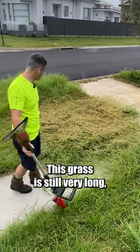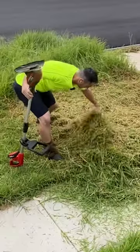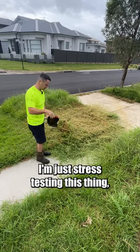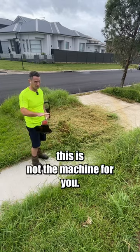Got through more than I thought it would. This grass is still very long — we've just taken the top off. Please don't be buying one of these if you're going to be doing this sort of work though. I'm just stress testing this thing, seeing what we can do with it. If you have grass like this, this is not the machine for you.